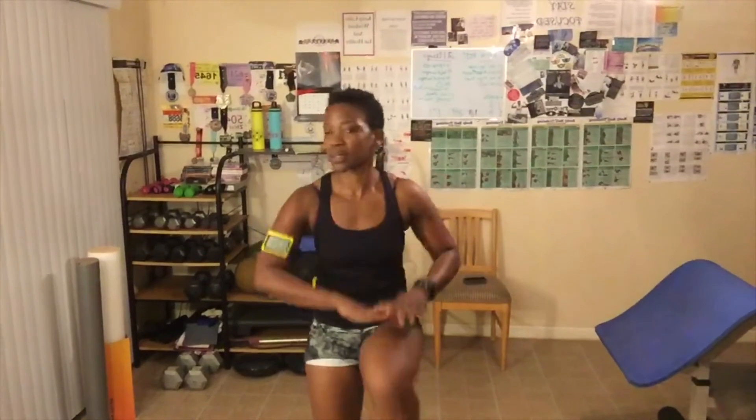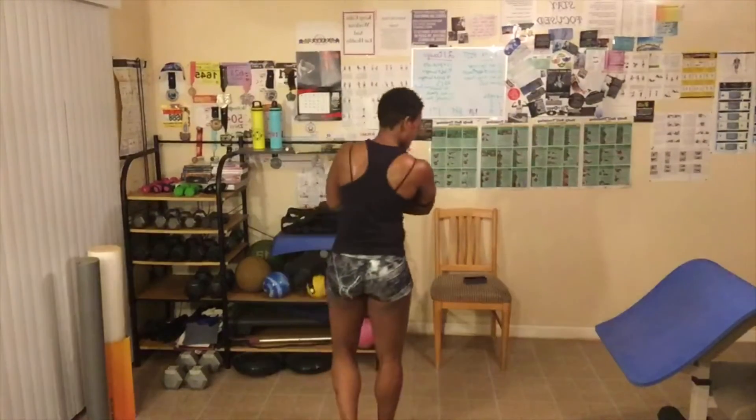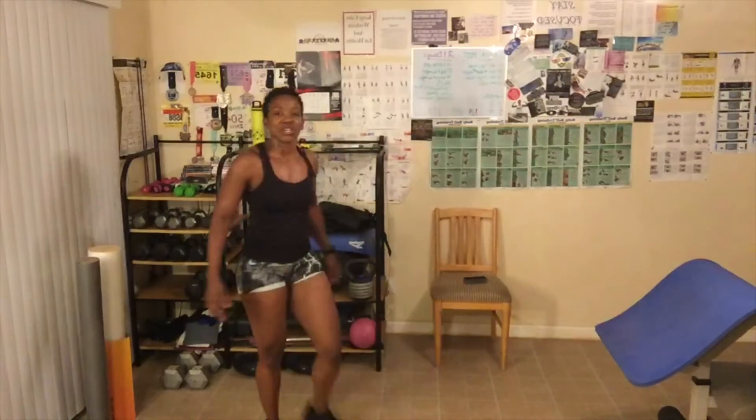High knees — last 20 seconds and we're done. Way to get it in. I had missed two rounds. That's it. You guys, catch your breath. Way to get it in — that's the way to get it done. We are now finished with today's HIIT cardio workout.